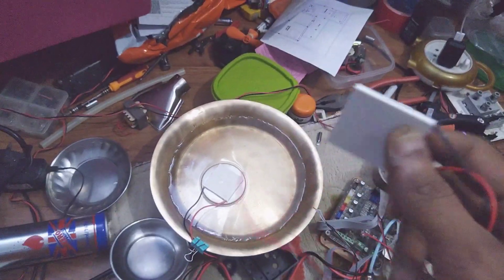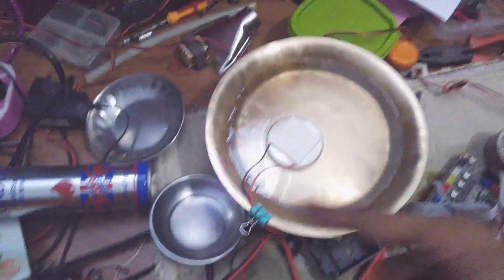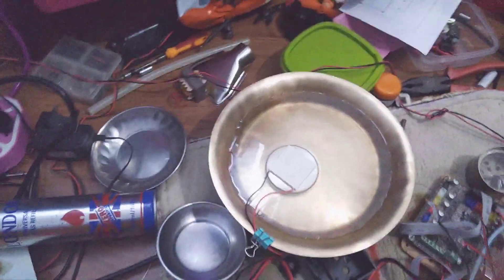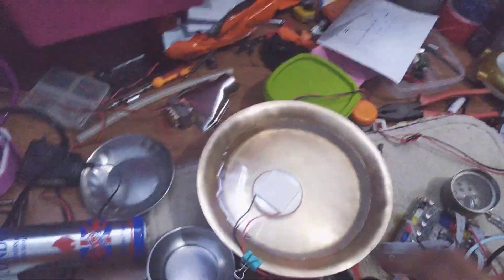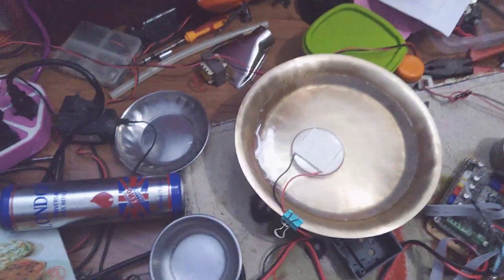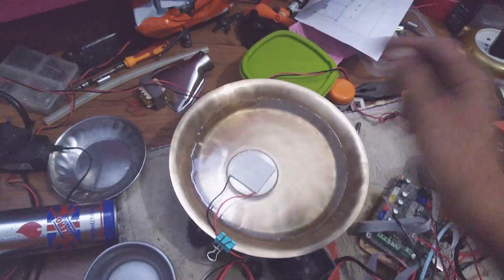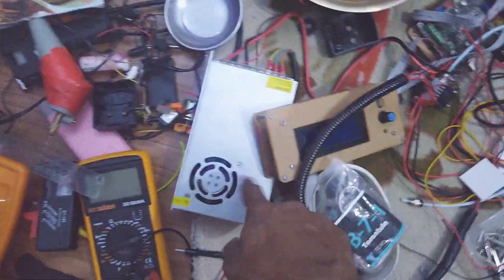It works with water. The specific heat of water is 4200 joules per kilogram. There is a lot of water involved. I need to use this sensor, this metal, and the power supply.